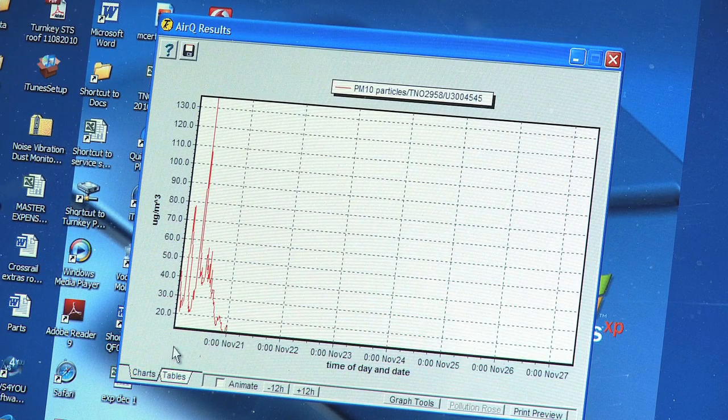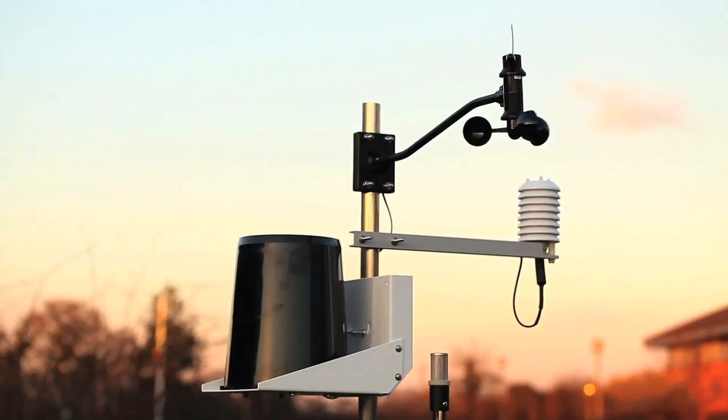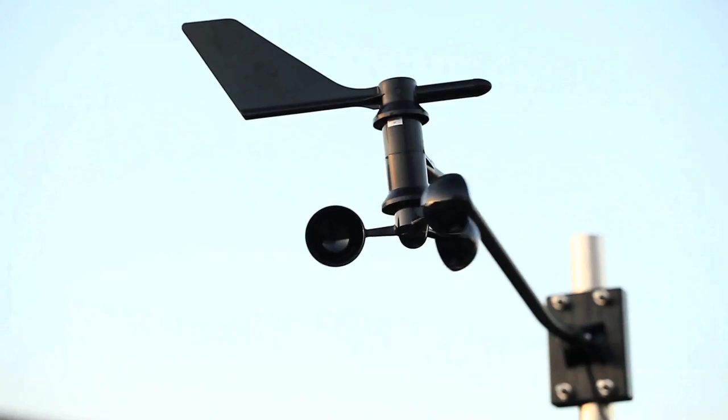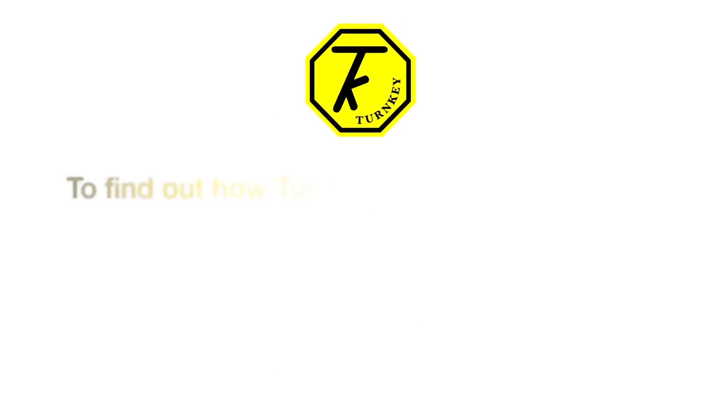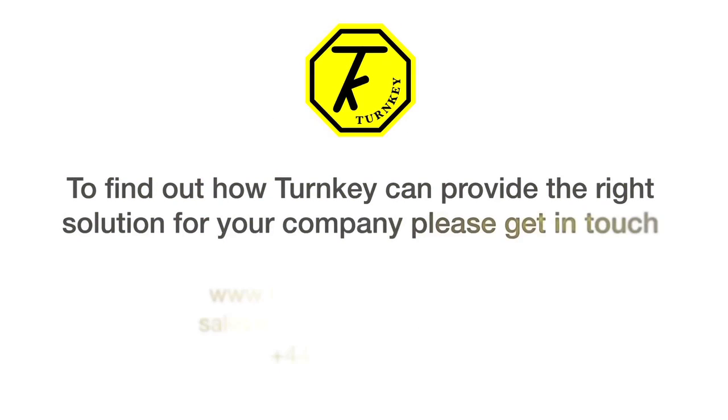A graphical representation can be produced. There are many optional extras that can be used with the OSIRIS including wind speed and direction, temperature and humidity, and rainfall.